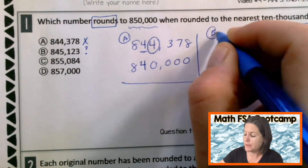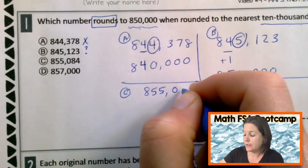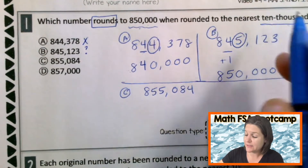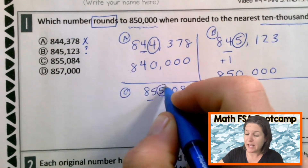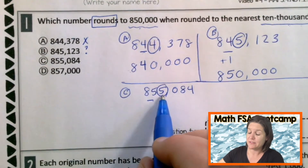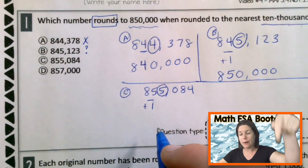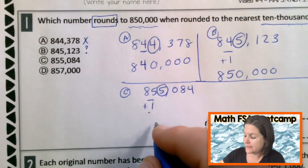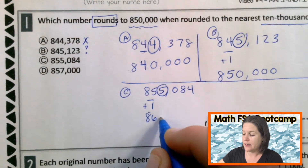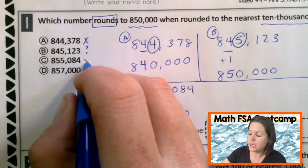Let me try choice C: 855,084. When you round, find and underline the place. Spotlight to the right. Decide the digit's fate. This is five or more, so we add one to the rounding place. What is five plus one? Six. Everything before, drop it down. And everything after becomes zero. That gives us 860,000 — not 850,000. I'm a rounding hero. Eliminate.